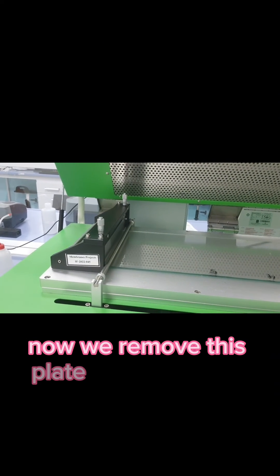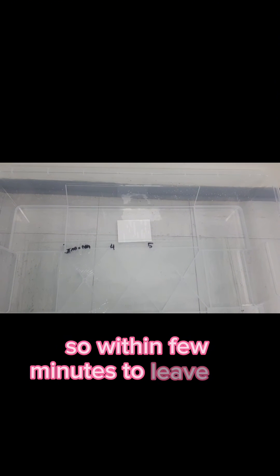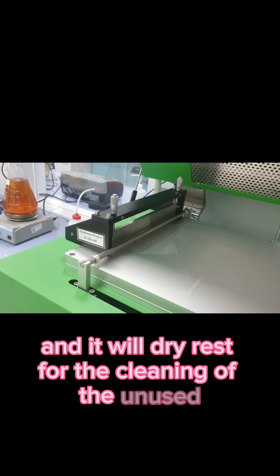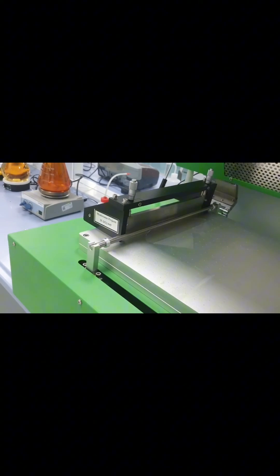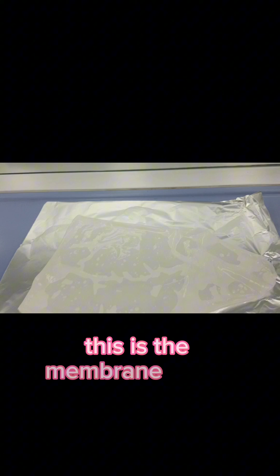Now we remove the plate and put it in the water. You can see the membrane has started to leave the surface. We wait a few more minutes for the membrane to fully detach from the surface. We then clean off any unused solution so the equipment is ready for the next membrane preparation. This is the final membrane sheet formed.